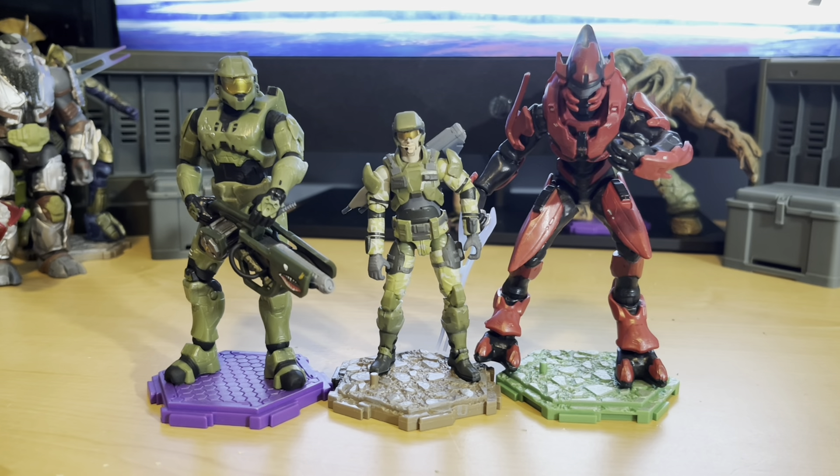Here's what the marine looks like next to a Halo 3 Master Chief and an Elite. I think the figure scale is pretty good with both, quite honestly.